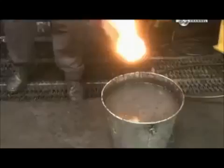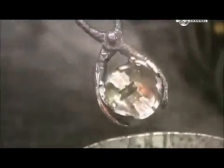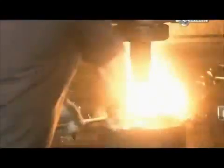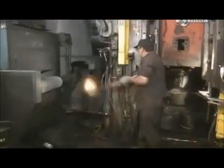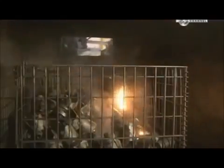About 1 in 10 forgings are dunked in water to check for defects. To make forging easier, they pre-lubricate the slugs before heating them. That's why the slug flames up when struck by the press. It only takes 2 seconds for the press to do its job, but the forgings are so hot they need at least an hour to cool before the next step.